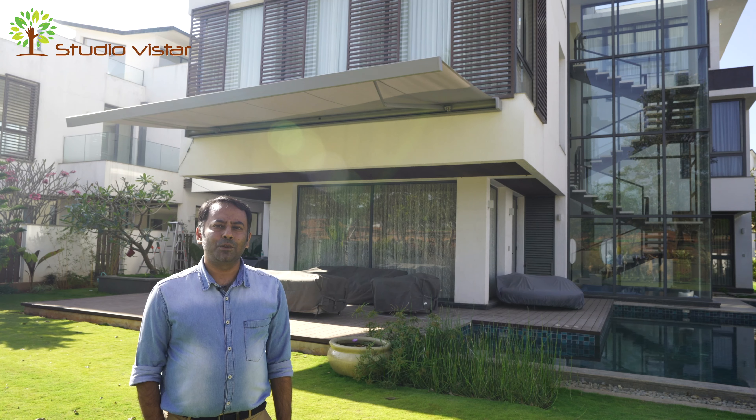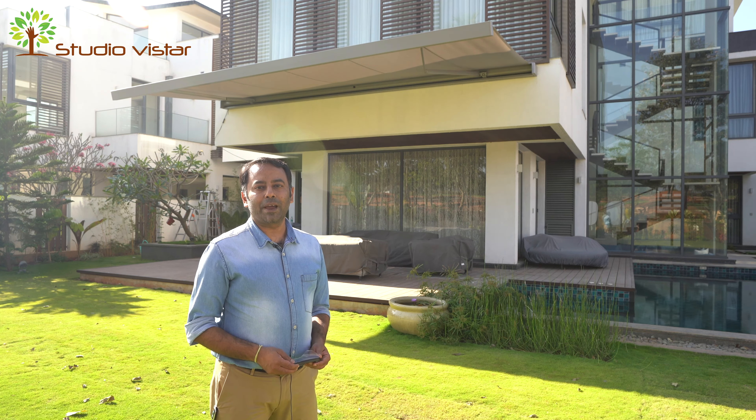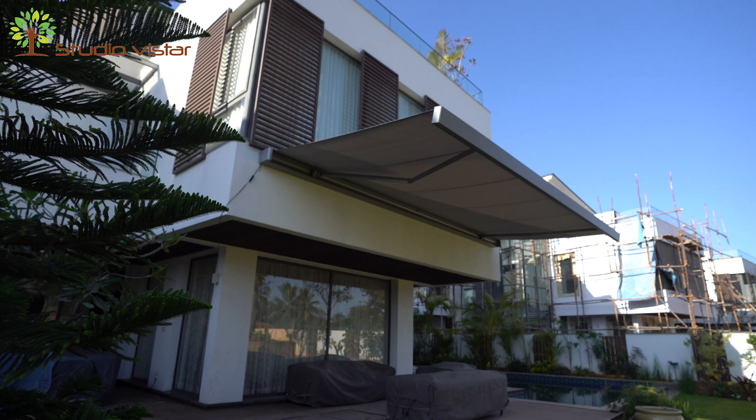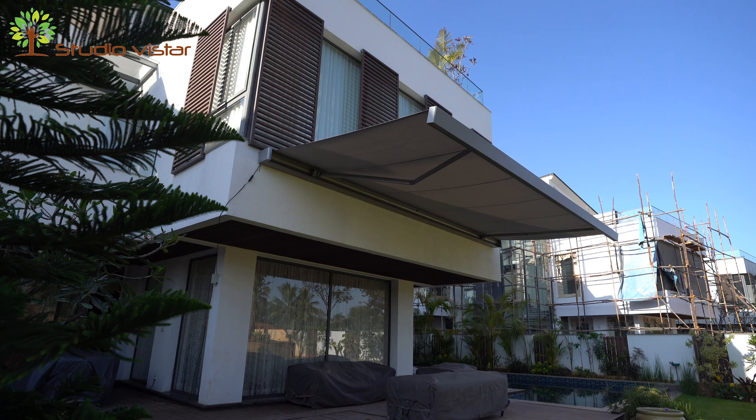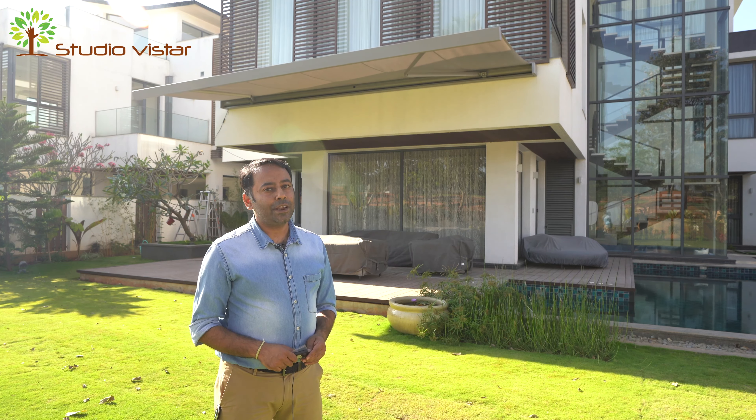Hi, this is Akshay here from Studio Vistar and we specialize in outdoor sun shading systems. Today we are at Prestige Gulf Shire, Bangalore, where we've just installed the Varema cassette awning as you can see behind me. We are going to take you through the process of installation, so stay tuned.